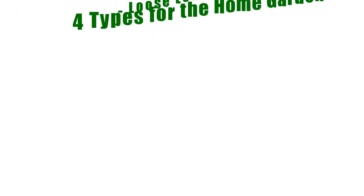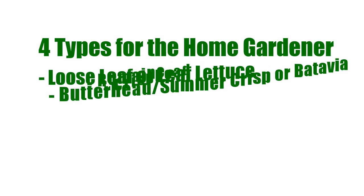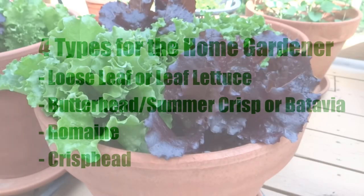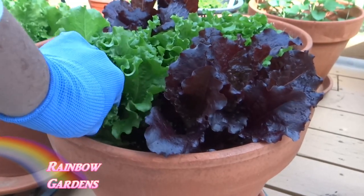Now let's look at how we can plant our lettuce from seed. The first thing you'll need to do is select your seed. There are about four different types for the home gardener: the first and probably most popular is called loose leaf or leaf lettuce, the second is butterhead, the third is romaine, and the last is crisphead.